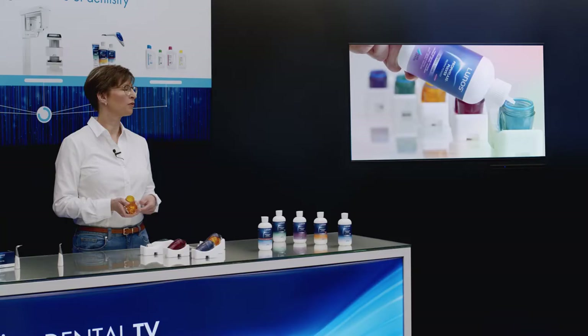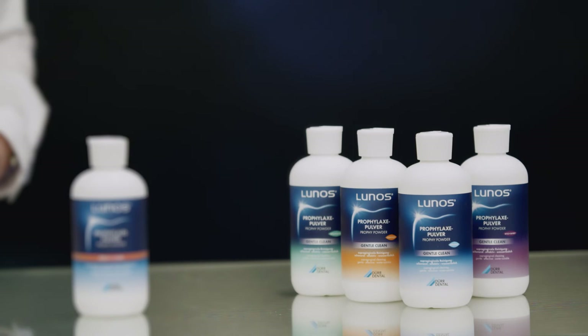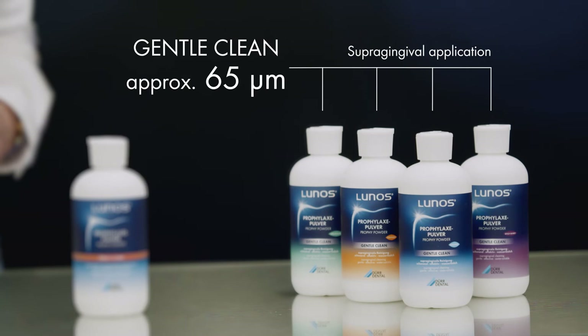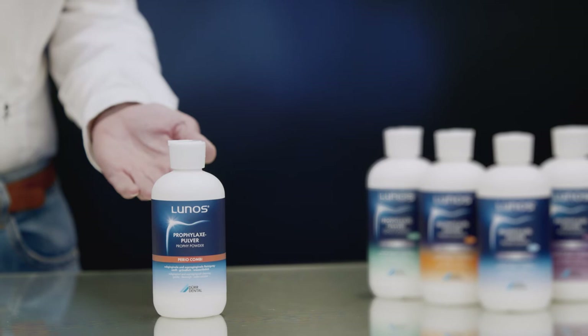Lunos PROFIPOWDERS Gentle Clean has an average grain size of approximately 65 micrometers and is suitable for supragingival cleaning, available in several different flavours. The fine-grained Lunos Profi Powder Perio Combi, with an average grain size of around 30 micrometers, is suitable for both treatment areas — both supragingival and subgingival.